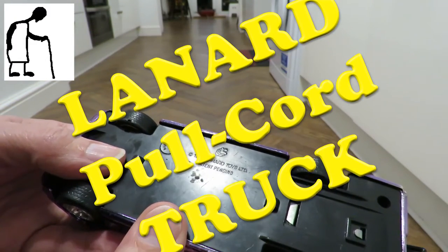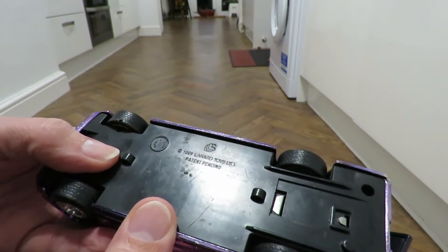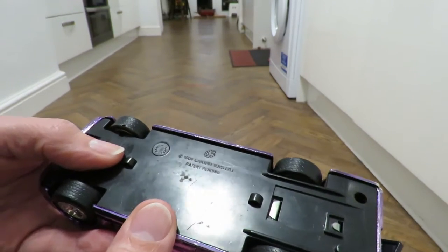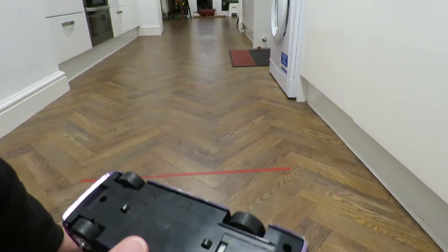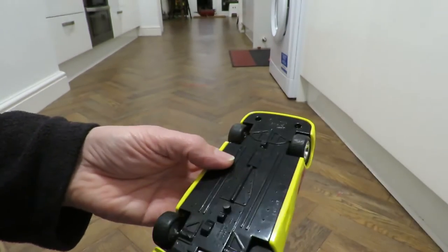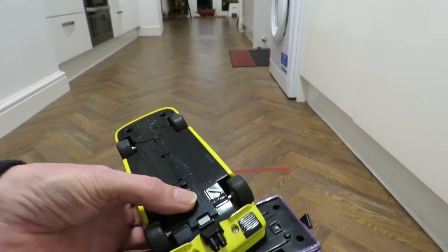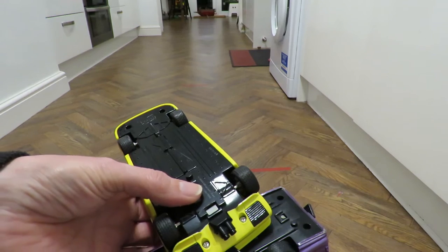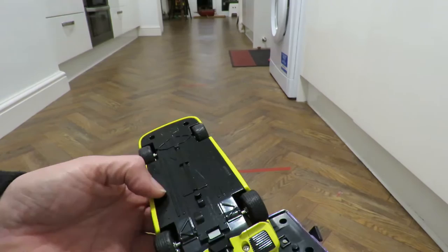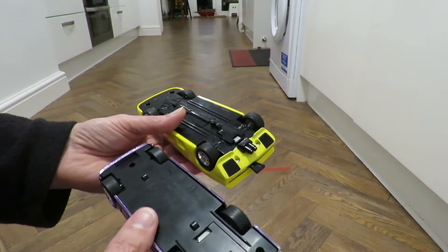This one says 1993 Lannard Toys Limited, patent pending. I've got quite a few toys by Lannard. And then this was the other one I was talking about that I'd already got, also by Lannard. This one is a 2001 Lannard Toys Limited. So this one's quite a bit newer but the same principle.